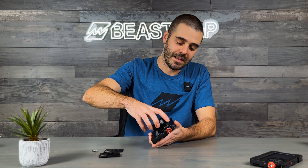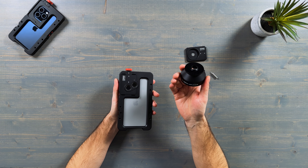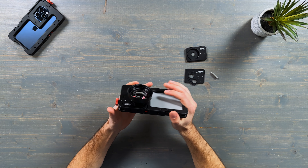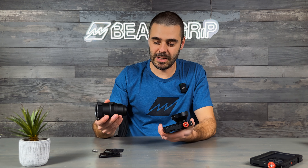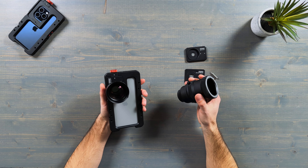Technically you can use the same step-up ring and mount your lens on the main camera as well. However, if you want to use your DOF adapter, we recommend sticking with the M37 plate because it's going to be the most secure way to attach your DOF adapter, especially if you have heavier lenses.